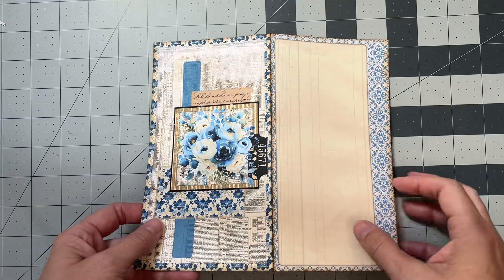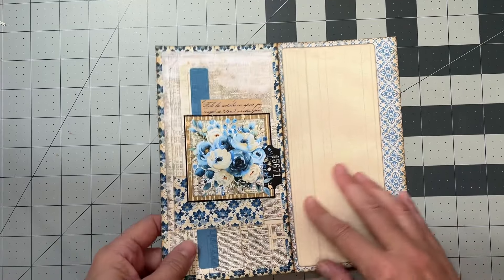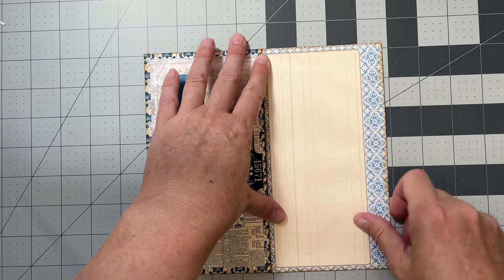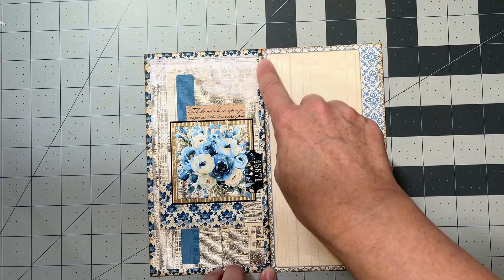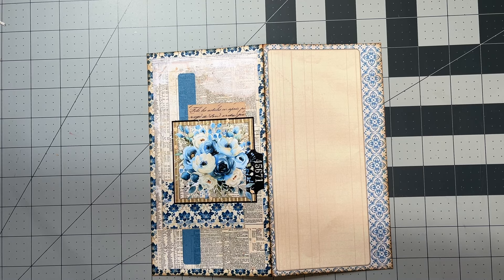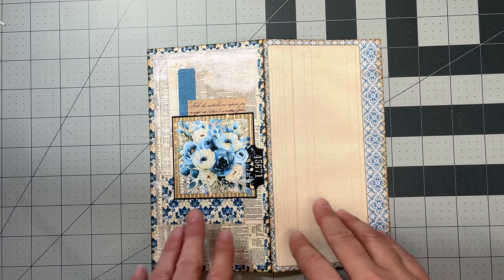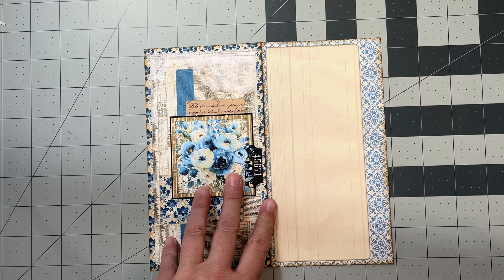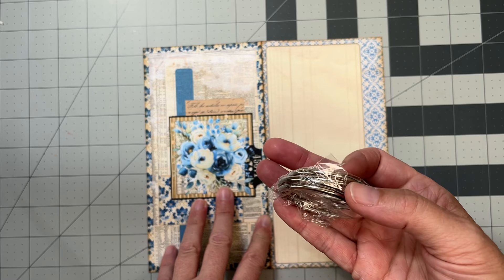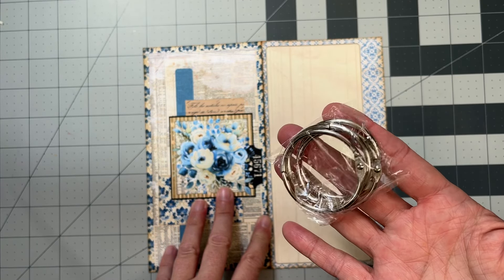Hi everyone, it's Anna with Pink Monarch Prints, and I'm really excited to start this new series with you. This is going to be kind of like our Super Simple series — check that one out if you're not familiar with it, it's a really fun series. This is the Super Simple series, three ring binder version.